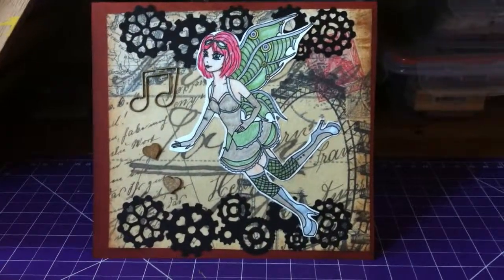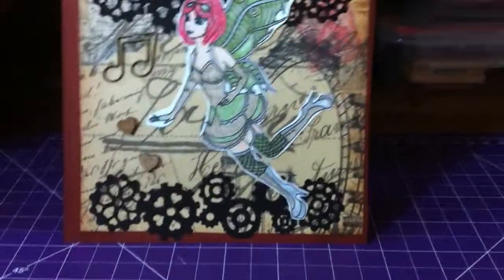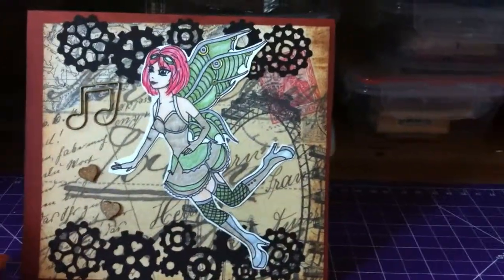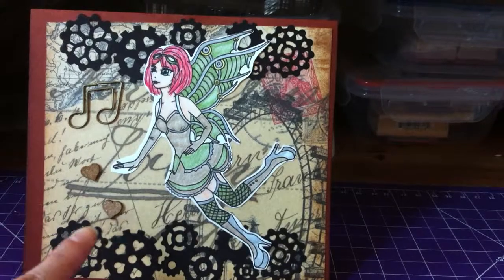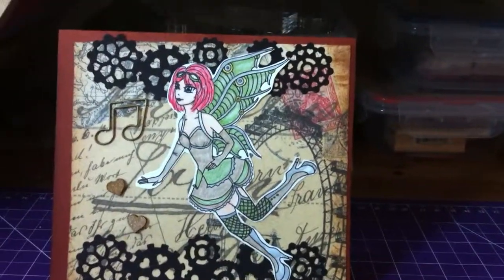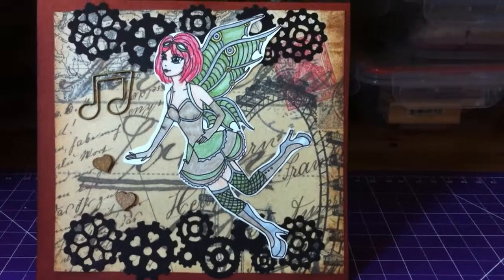I really wanted to use it, so this was the perfect thing. I accented it with a bit of brown and distressed along the edges with Vintage Photo from Tim Holtz Ranger. I don't know if you can tell — my camera might not do this card justice — but it looks really cool in person.